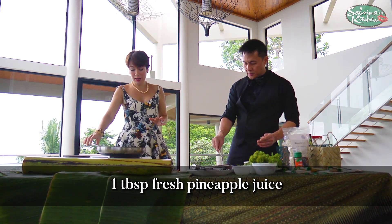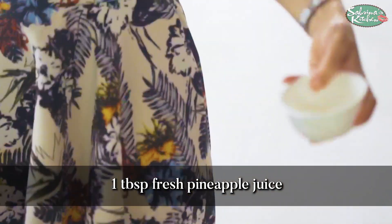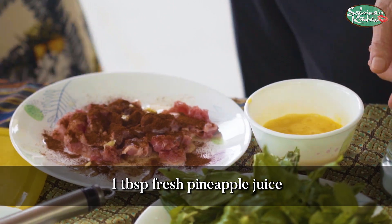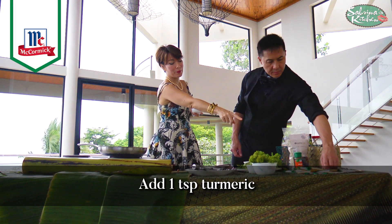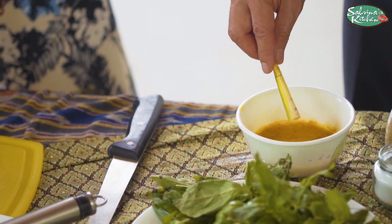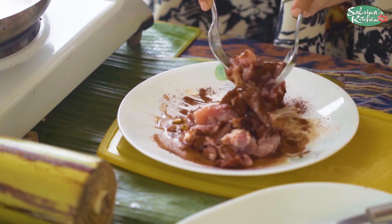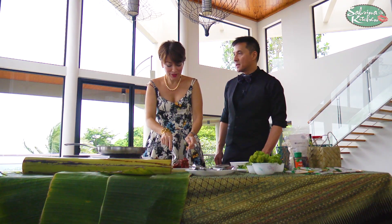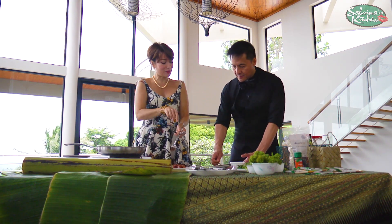Fresh pineapple juice is going to make it soft naturally. If you can also give me a turmeric pack — all in there, just one. So I am now mixing our soon-to-be chorizo.